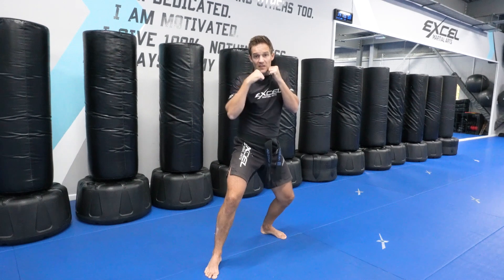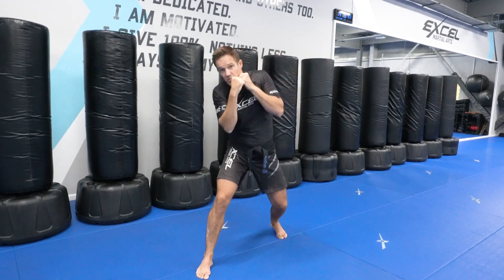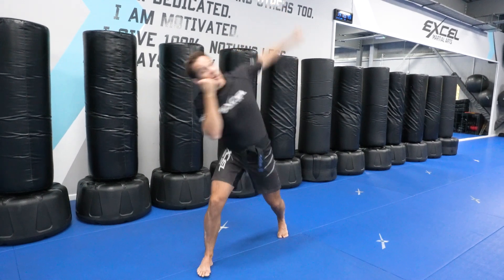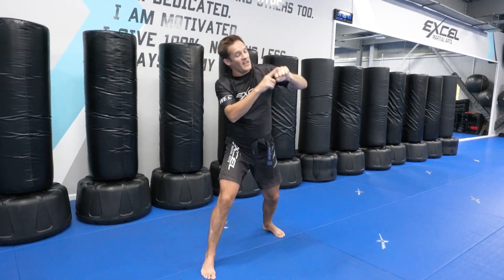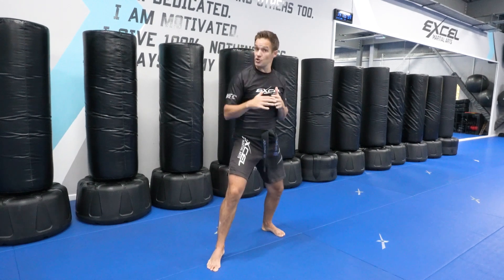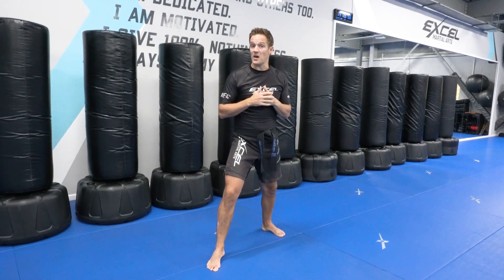Next we've got an overhand punch with the right hand. To do this, I just move my head off the line a little bit and your arm comes up and over the top of the guard, hitting with those two big knuckles. This might come right over the top of someone's guard, particularly effective if you're shorter than the person who you're sparring.